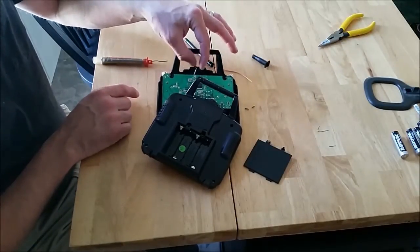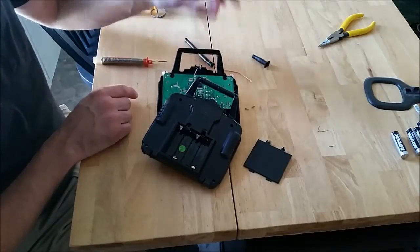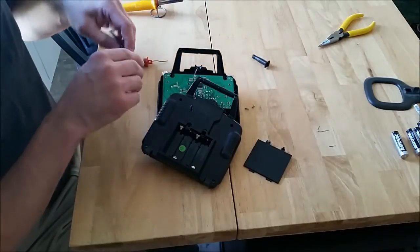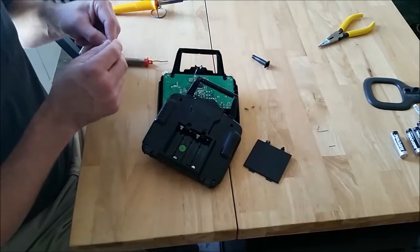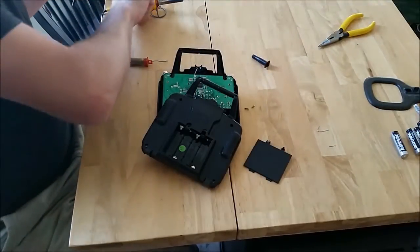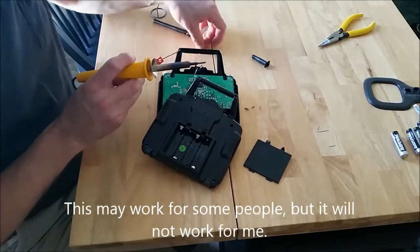What I did was I stripped back a little bit of the plastic insulation off of this wire here, and I'm just going to solder this directly to that. I'm not even going to go down to the circuit board because I just don't think it's necessary. So without further ado, let's go ahead and get this done.